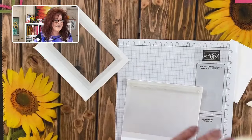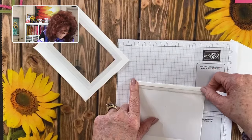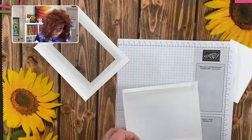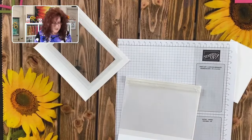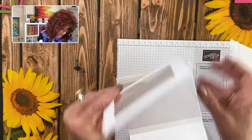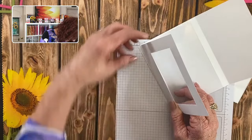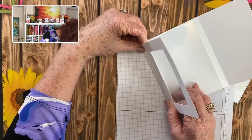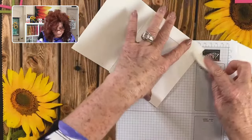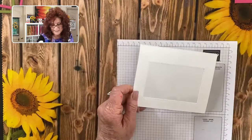I want to remind everybody that Maddie is over in the chat room — my sister. We do this adventure together and we have so much fun. She is just there to chat with you, have a good time, and answer all your questions. So we have our tear-and-tape added. Now we need to add this lip right here to this part of the card. I'm going to turn it sideways to get it lined up perfectly. Use that bone folder to reinforce it and give you a really good crease. And now we have our card — all we have to do is decorate it.